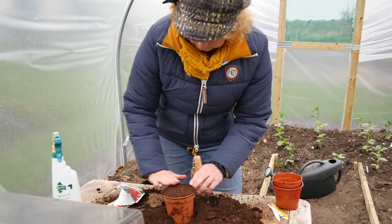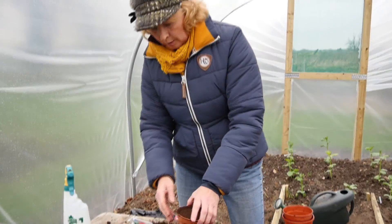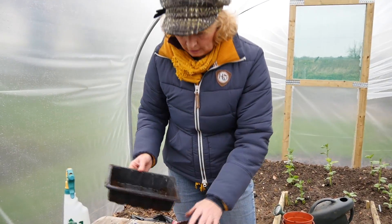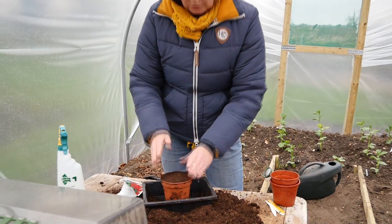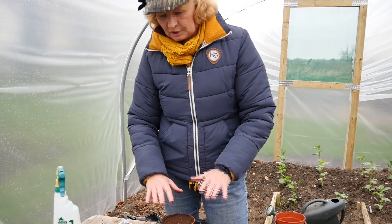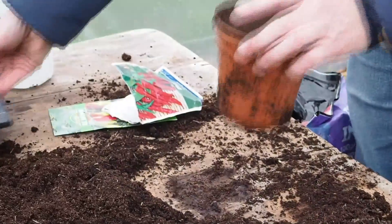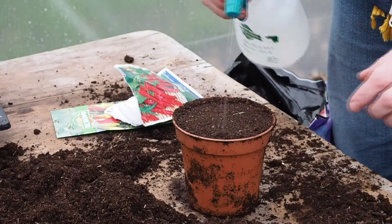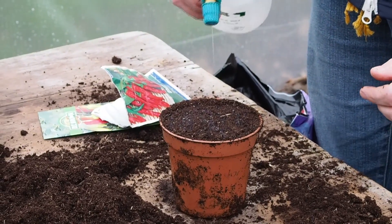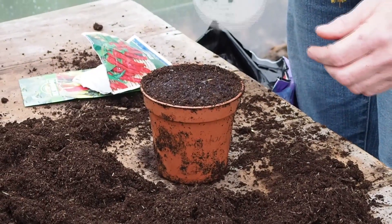You can put the pot into a little tray of water. If you have a tray without holes, just fill it with water, put the pot in, and let the water soak up through it — it evenly soaks the compost. That's the best way of getting the compost moist. Alternatively, you could just use a spray once it's all wet through and nice and damp.